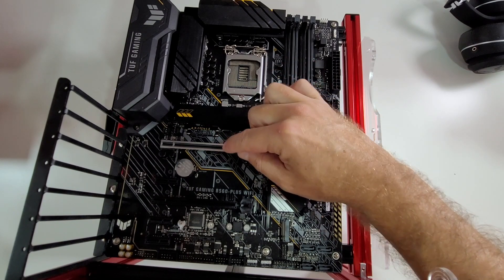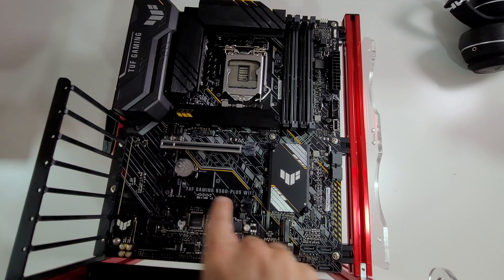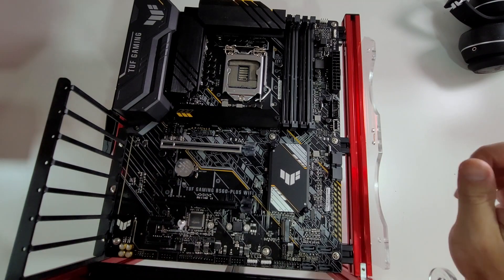In terms of PCIe slots, the primary x16 slot runs PCIe 4.0 with an 11th generation CPU, or PCIe 3.0 with a 10th generation CPU. I'm curious to test a GPU — maybe an NVIDIA RTX 3080 — with both 10th and 11th gen to see if there's a noticeable difference. The second slot is PCIe 3.0 regardless of CPU, and there are also PCIe x1 slots.